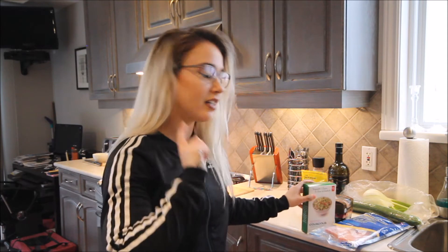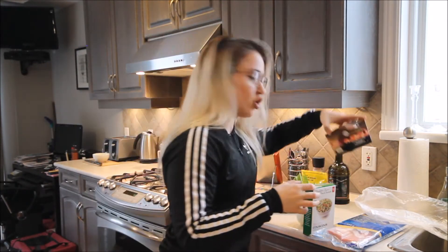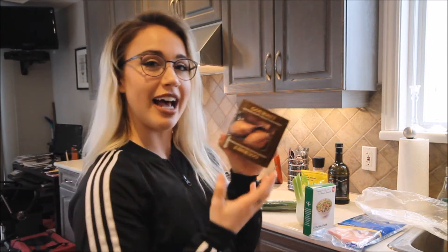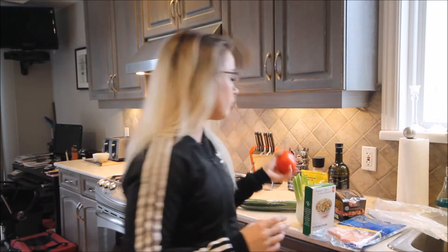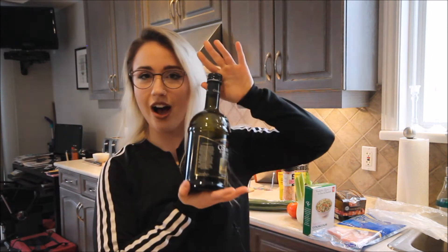So what we need is obviously salmon. Couscous — the recipe did actually say to use pearled couscous, which sounded really cool, but it didn't happen in the store, so we're using normal couscous. We are using fennel — this looks so weird, I never use fennel. Shallots — look at this, gourmet traditional shallots. I'm like classy with my glasses and my gourmet shallots. And then it also says optional tomato — I love tomatoes so we're gonna use tomato, and then just your standard salt, pepper, and olive oil.